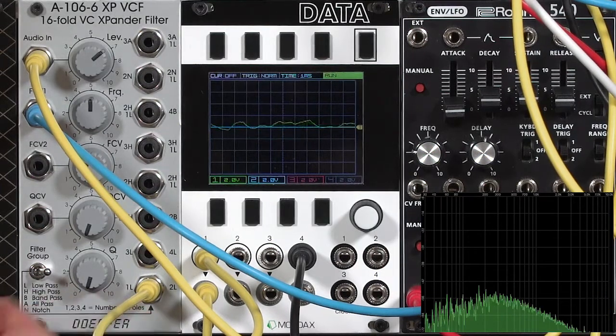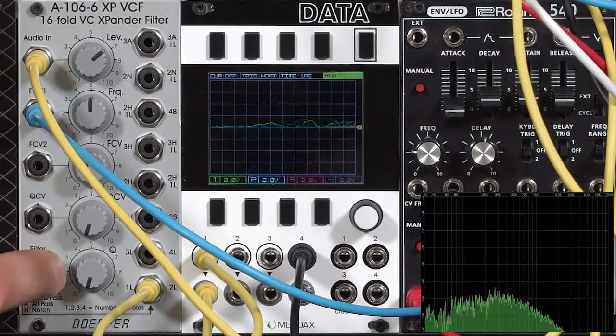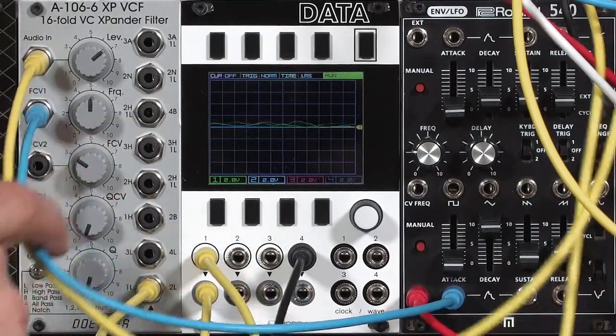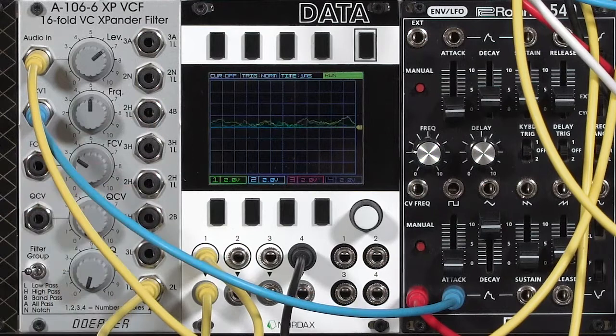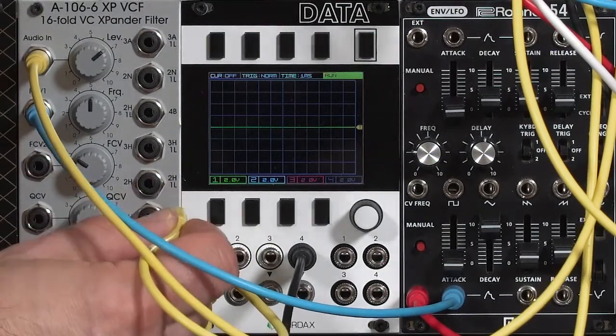There's a big difference between the one-pole sound and two-pole. The XP filter gives you three different options for the high-pass filter: one-pole, two-pole, or three-pole. They're all on the left side of the filter group switch, which means none of these will go into full oscillation at high resonance settings. We'll look at those with noise again, because it's easy to see what's going on with harmonics.